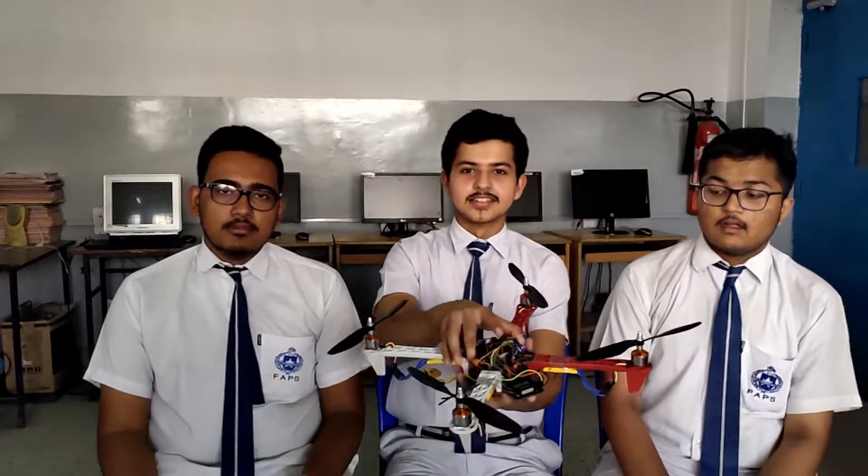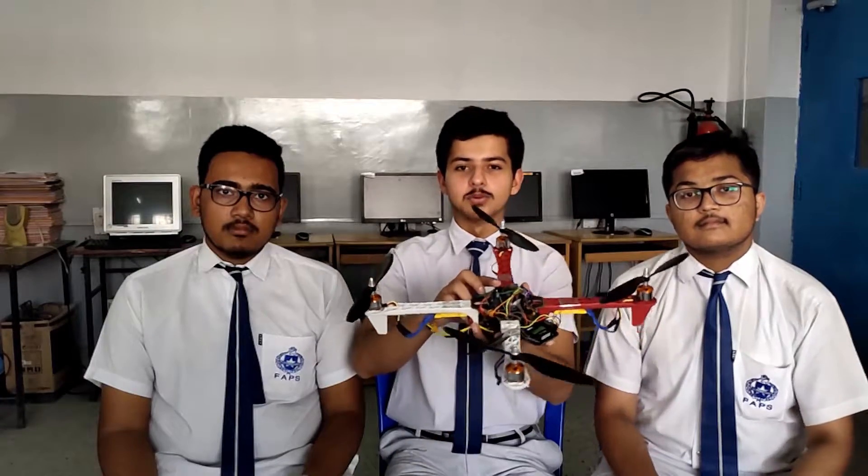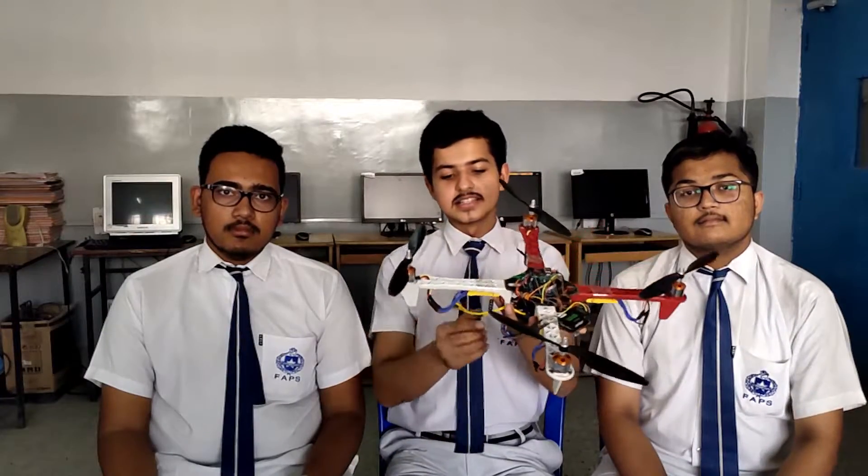The model and working of this drone may be explained by my friends. I am Pawan and this is the drone we have made. This drone consists of an Arduino board, a gyroscopic sensor, some ESCs, four motors, and propellers.